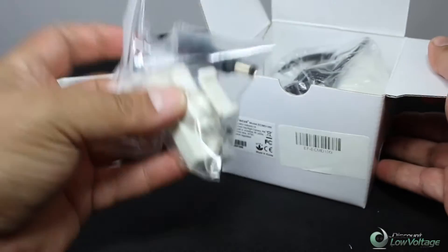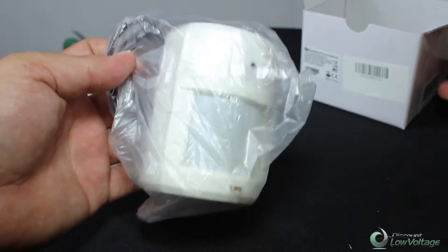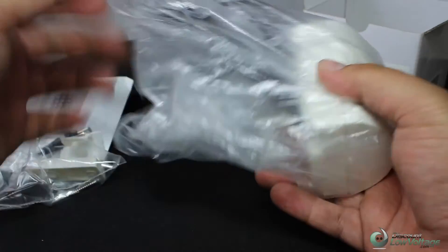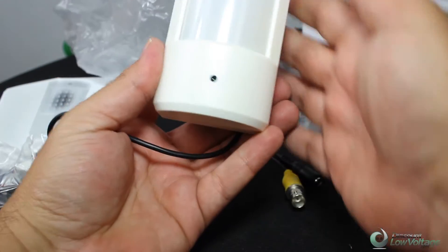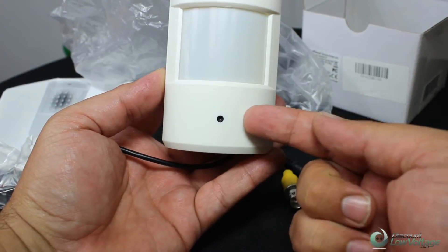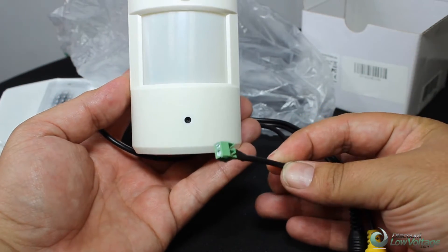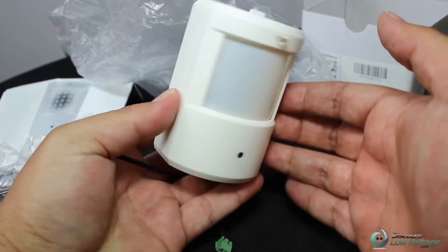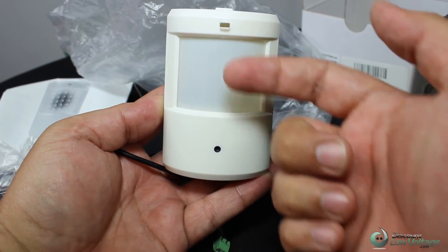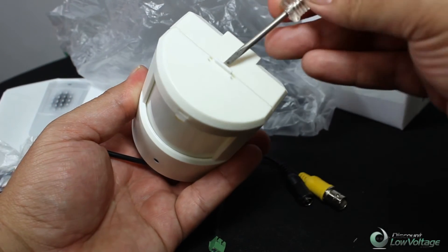We have the mount to mount to the wall. Let's take a look at this camera — the lens is right there. It's RG59 with the power, and there's also another option here for the alarm. You have 24 LEDs right in there. Let me go ahead and crack this open so you can get a good look at what's inside.